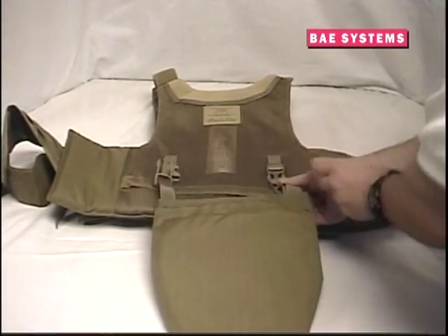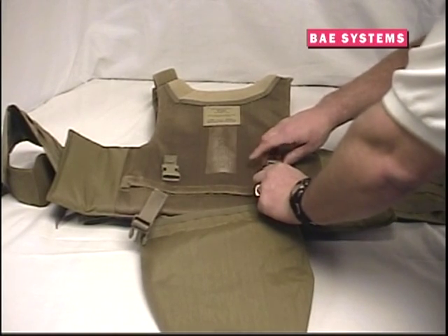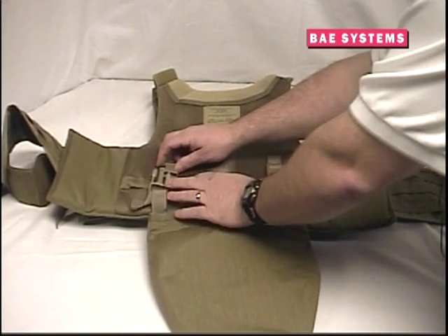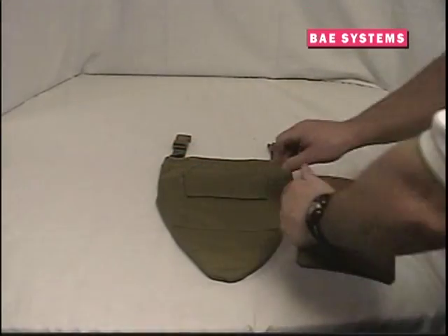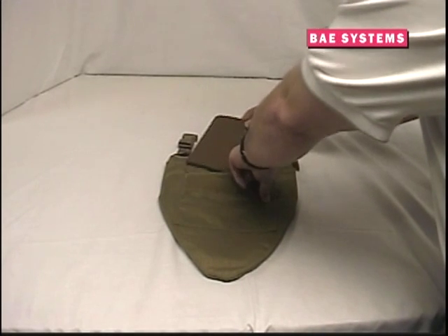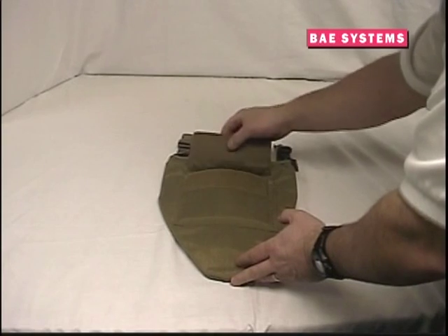To attach the groin protector, connect the buckles on the protector to the buckles found on the inside of the front carrier as shown. The male and female buckles are arranged to ensure proper direction for installation. The straps attached to the buckles can be adjusted for the correct height and fit. Insert optional 6x6 plates into the groin protector by lifting the plate pocket flap, sliding the plate into the pocket, and securing the hook and loop closure.